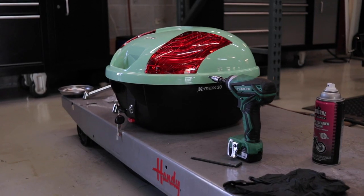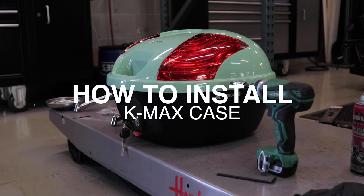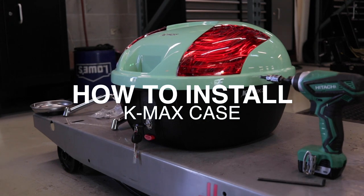We sell K-Max cases, Shad cases, and some cheaper options too. Today we're going to show you how to do a K-Max case on a Genuine Buddy scooter. Most of them are going to be pretty straightforward in terms of the same kind of hardware and same kind of tooling needed.